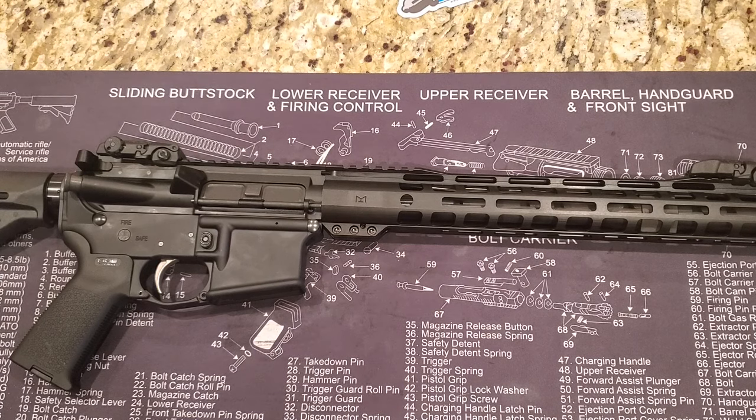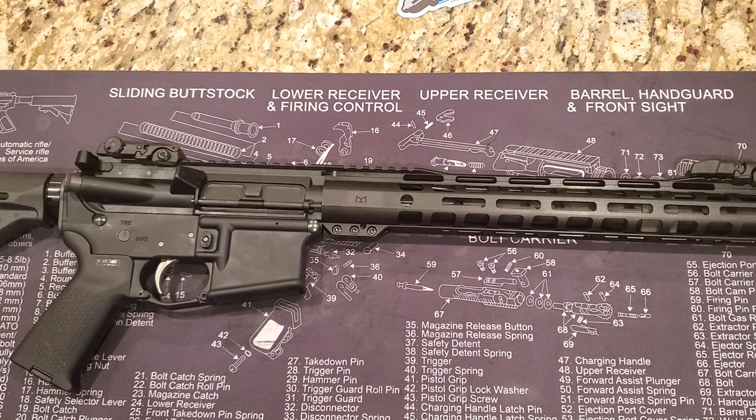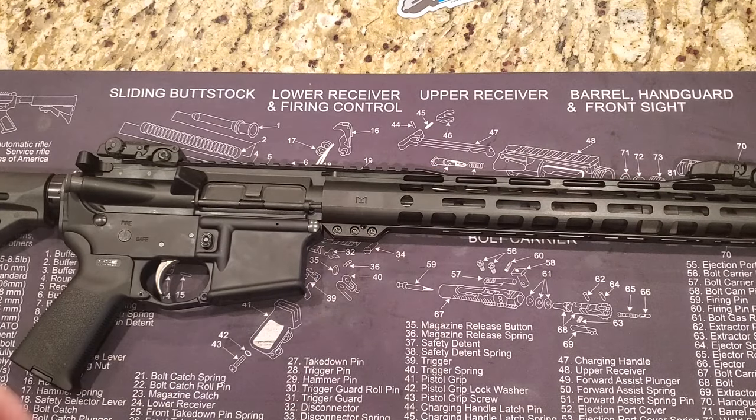I've found Palmetto State Armory to be a very stand-up company. I do a lot of reviews on their products because I truly believe they offer a lot for your money — they don't overcharge and they build good firearms at a very reasonable price. I'll put a link in the description to this particular firearm, and also to a variant with a slightly different rail in case you prefer that option.